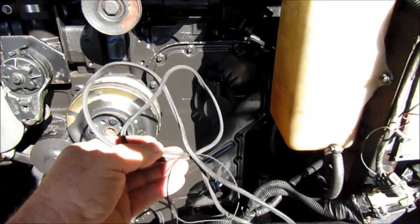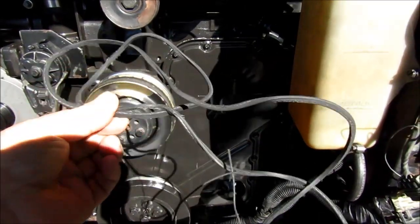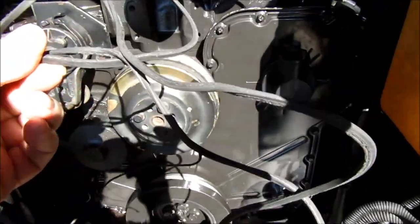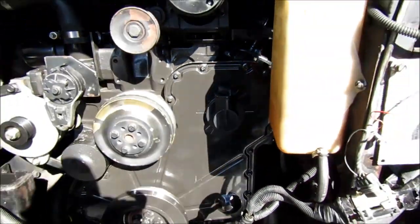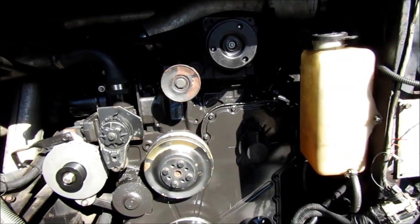We went and pulled this out from behind the harmonic balancer — the main pulley on the crankshaft, between the crankshaft pulley and the engine, right down in there. All jammed in there nice and tight. Well, we got that pulled out and we still have the knock, so here it goes.